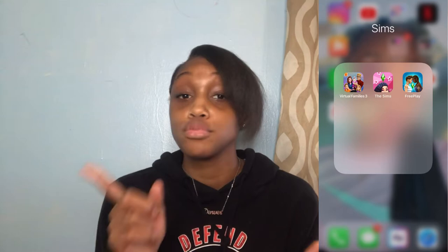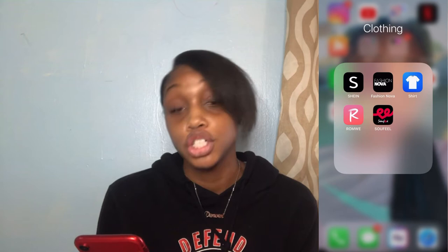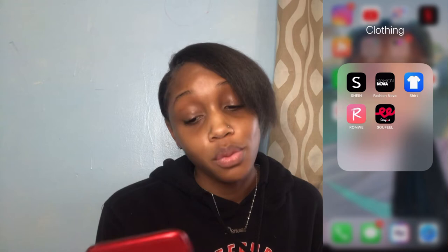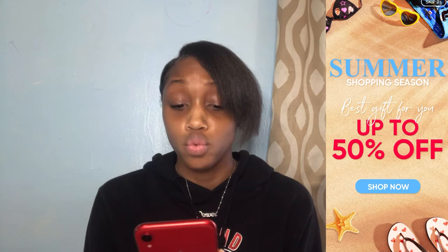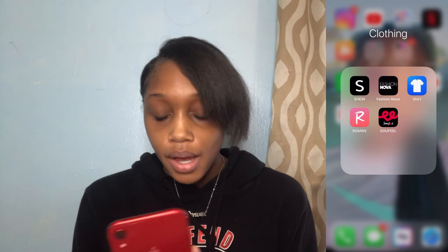I got to have Uber and Lyft because sometimes Uber be cheaper and come quicker than Lyft, or you never know what can happen. I got my clothing apps — I got Shein, which I'm going to be doing a huge Shein haul soon. I got Fashion Nova and my shirt app just in case I want to get my own organized shirts. There's also another pink clothing app and Soul Feel, which is like a jewelry and personalized gifts app — good for Christmas time, birthday time, anything. And this is not a sponsored video.